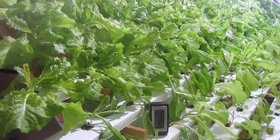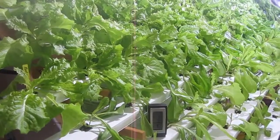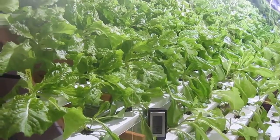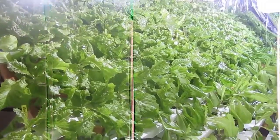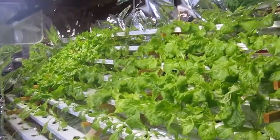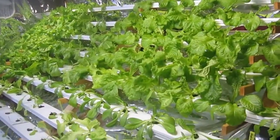Hello, this is Katie with The Lettuce People and we're at the end of our third week with the trial between the HID metal halide grow lights compared to the LED 100 watt grow lights.